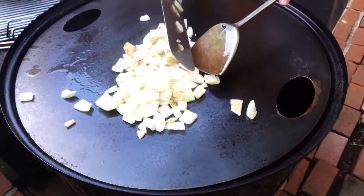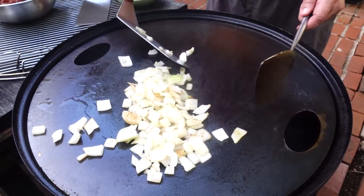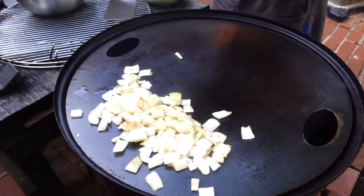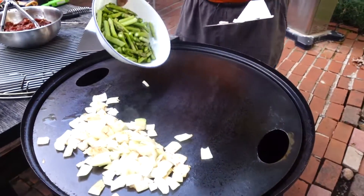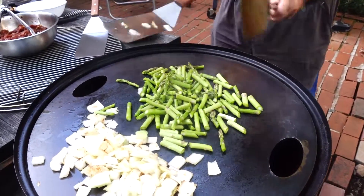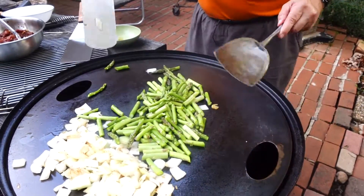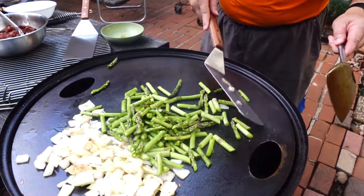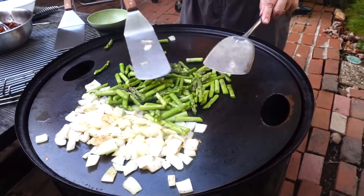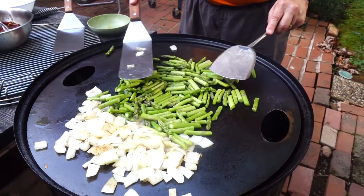Whoa, whoa — get that loose enough here. Oh my goodness gracious. I'm going to move that to the side here right now and do a little asparagus. Do you need more oil? I don't know, this is pretty nice — I'm not going to worry about that. Don't want to lose the heat getting cold. But you can see how nice this is.